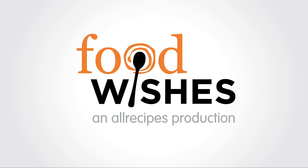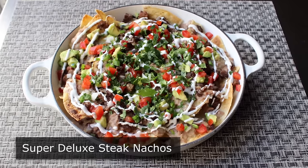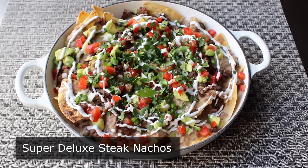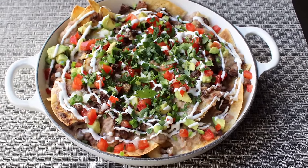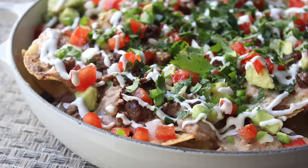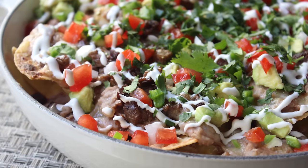Hello, this is Chef John from Foodwishes.com with Super Deluxe Steak Nachos. Why would anyone make regular nachos when they could be making Super Deluxe Steak Nachos? With the Super Bowl right around the corner, I thought I'd show you something that's going to be perfect for your game day buffet. When you have something like this on a table, no matter how boring the game is or how lame the halftime show will be — and it's always lame, except when Cher does it — no one will care.